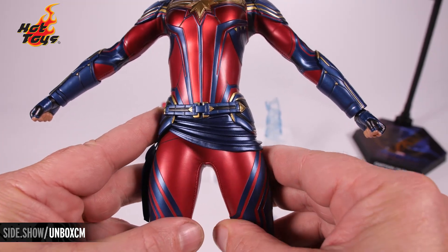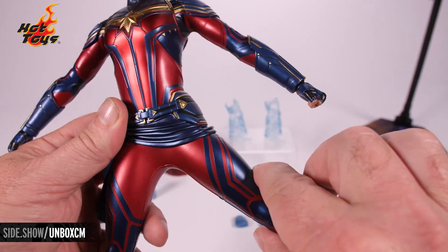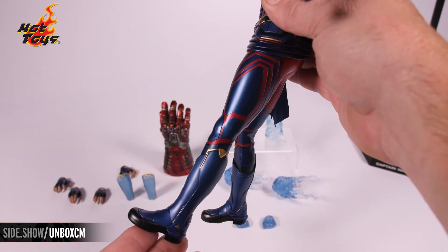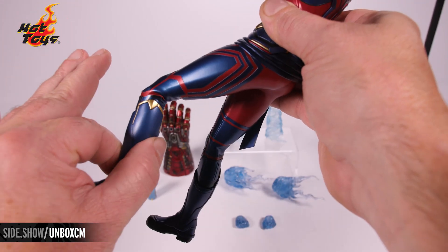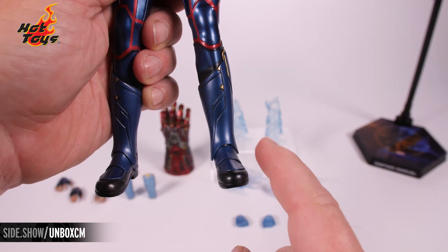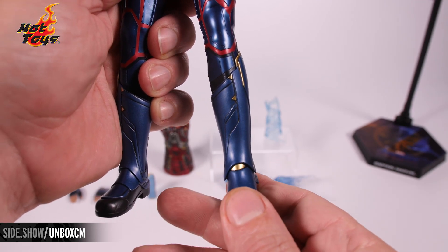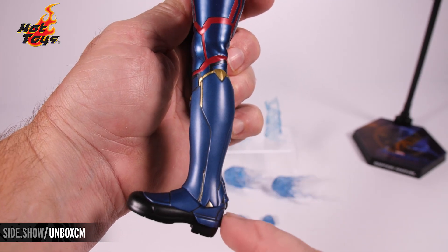Down into hip articulation — she has a tight suit so be cautious not to overextend, but you are able to push the leg out quite a bit, with the ability to turn on the thigh. The forward range of motion reaches just about there, and the knee joint is a double joint. For ankle articulation, it's a sculpted boot that goes a little further down on the sides, with pivot side to side, a ball joint that moves forward as well as upward, giving a little hint of gold.